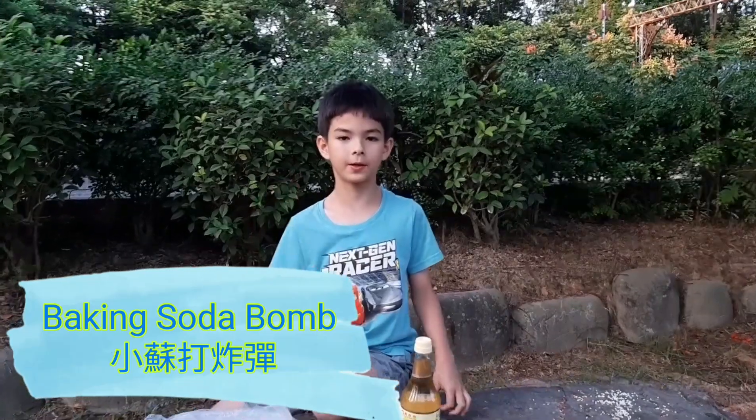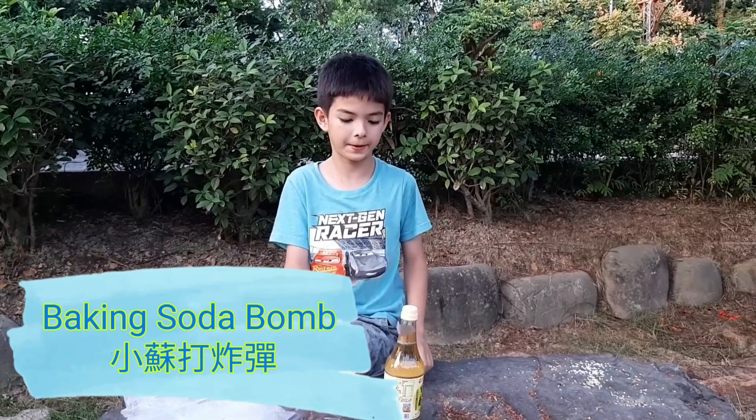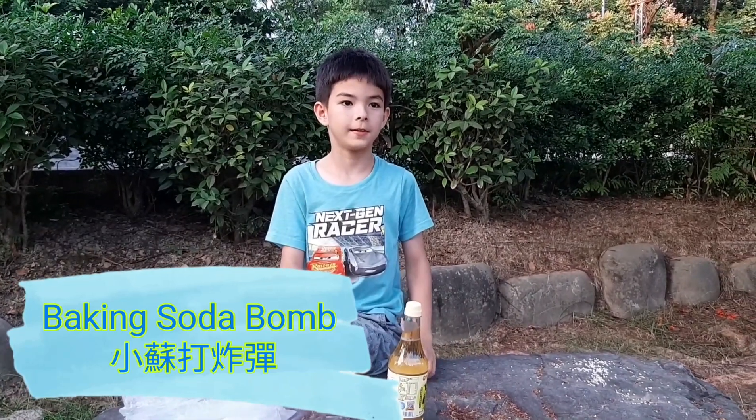Hello, I'm Connor and welcome to my status channel. Today we are going to make a baking soda explosion experiment.